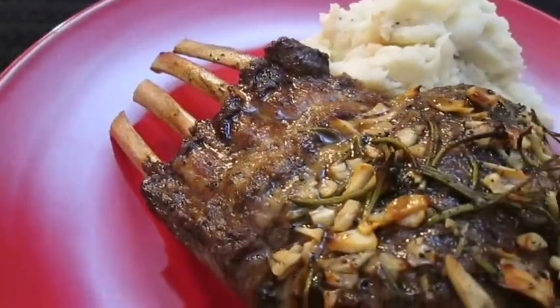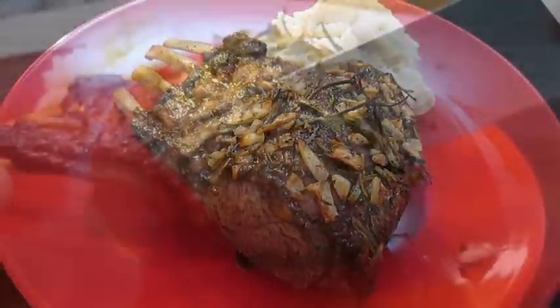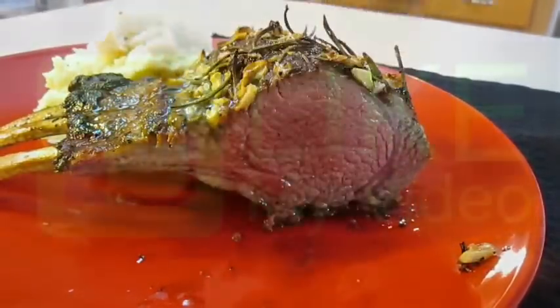And there you have it — garlic crusted rack of lamb right here in the Poor Man's Gourmet Kitchen. Thank you for watching and be sure to stop by PoorMansGourmetKitchen.com for more recipes and exact ingredients.